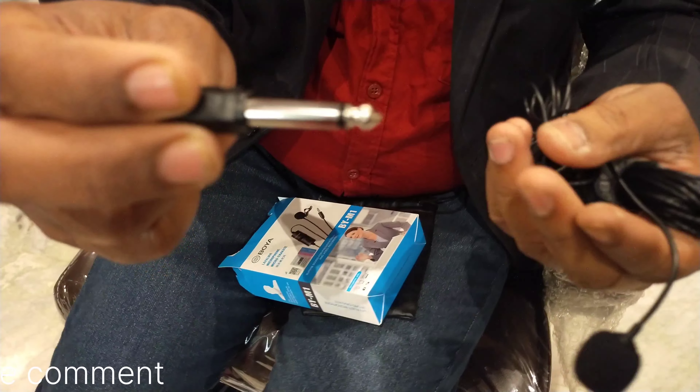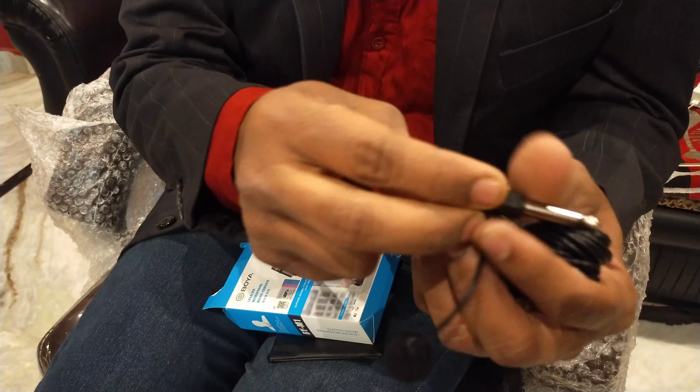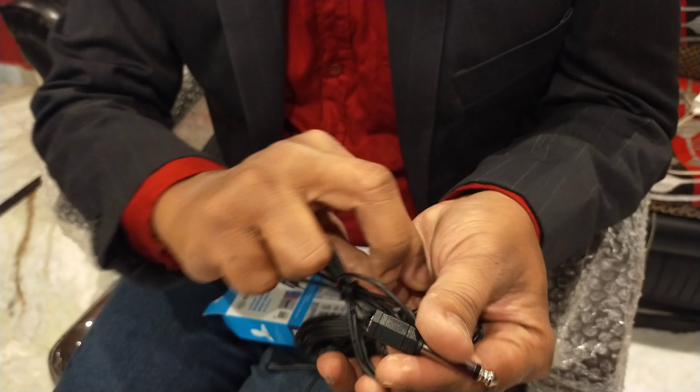So, we are going to connect to the mic and we are also going to connect to the amplifier. Can we connect to the amplifier now?